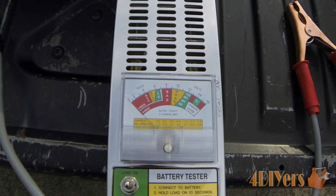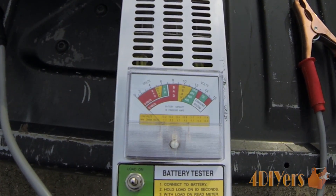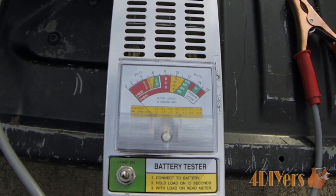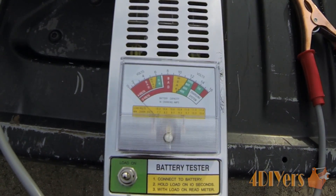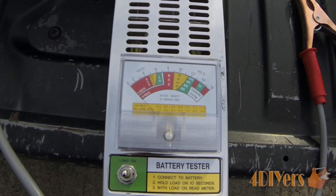As mentioned earlier with regards to cold cranking amps, the definition is how much current the battery can output at a temperature of 0 degrees Fahrenheit or minus 18 degrees Celsius — so it's obviously a little different in this warm-weather scenario. That is basically worst case scenario for a battery.